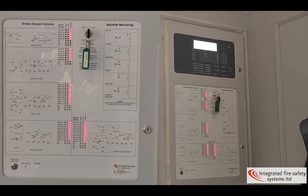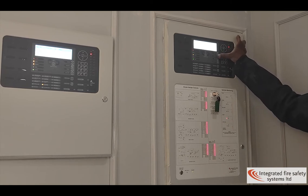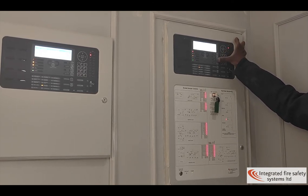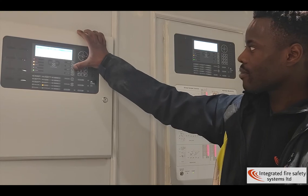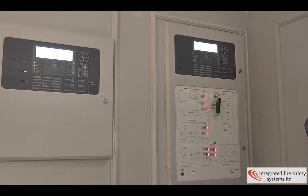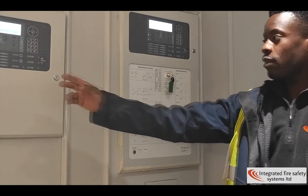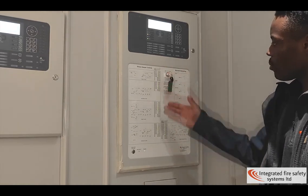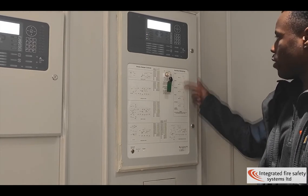After everything has been checked and there's no fire, you can simply silence the alarm by clicking silence and reset. Once you've pressed reset on both panels, it should return to its normal state. As you can see, all the dampers are open and there is no NEO indicator on any of the fire on the sprinklers.